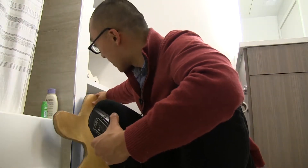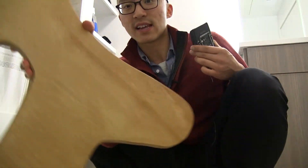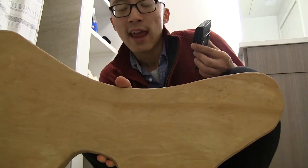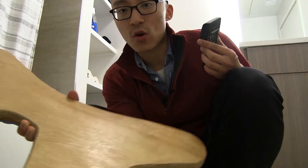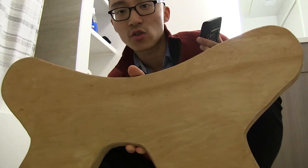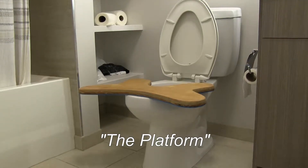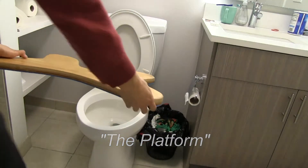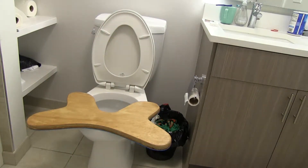I got sent this really interesting product by a guy in San Diego. It's like a platform, but unlike any of the other stuff I've reviewed, this doesn't require any sort of support system. You put this directly on your toilet — just like that. That's the standard way of using it.